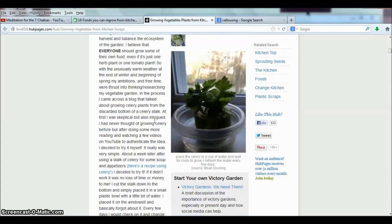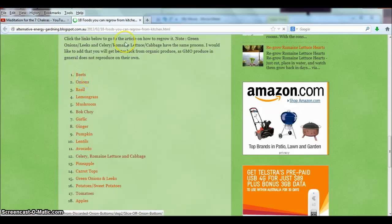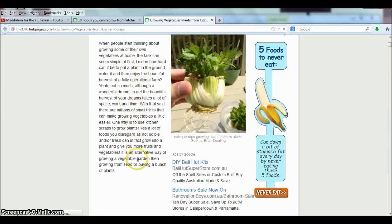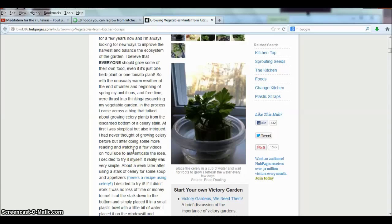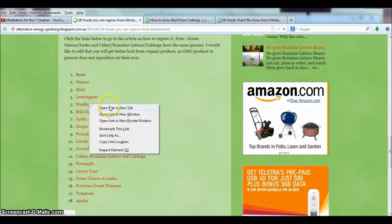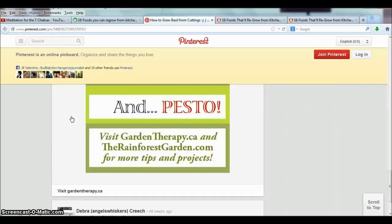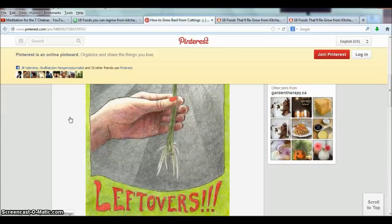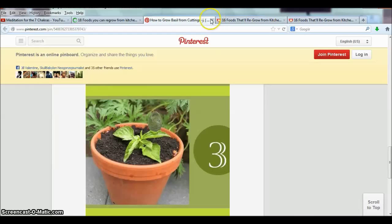Now it mentions beets, but I'm not sure the article even says how to grow them - I quickly skimmed over it. Let's have a look at basil, lemongrass, and mushroom. For basil, you just put it in some water and it will root out. Wow, that's simple.